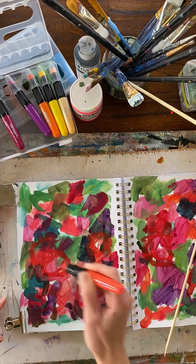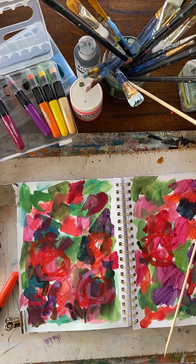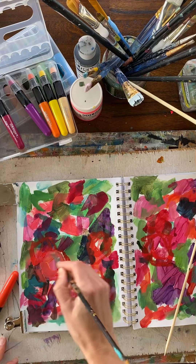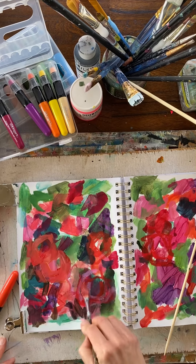Let's see how paint works on top of that. I've got some paint here leftover from yesterday that I'm going to try to use up. It mixes pretty well.